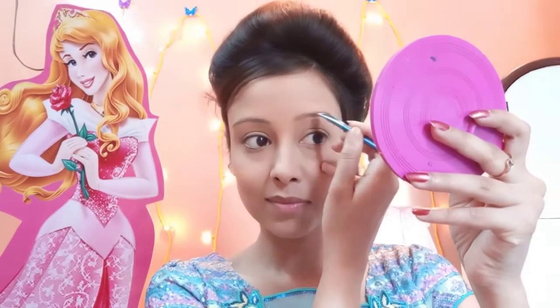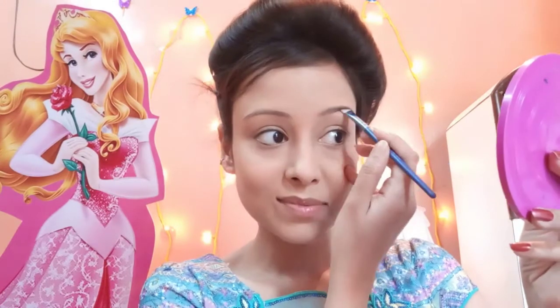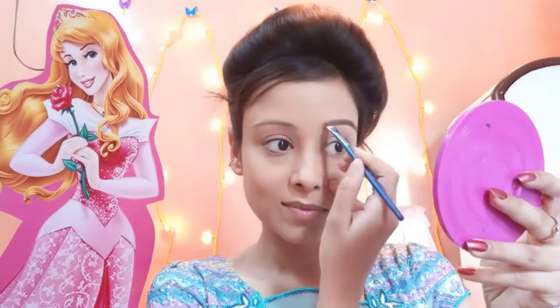Now I am using the third product — the Sivanna Colors Bronzed Professional Palette. I will pick the contouring shade from this palette and use it to fill in my eyebrows.